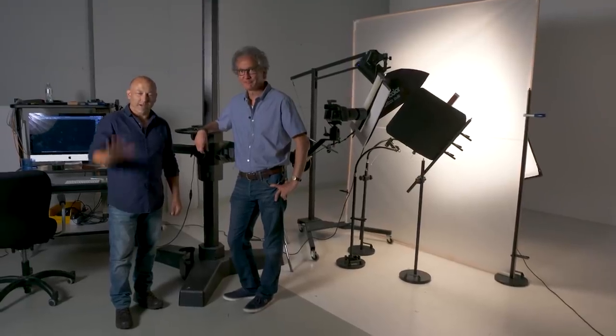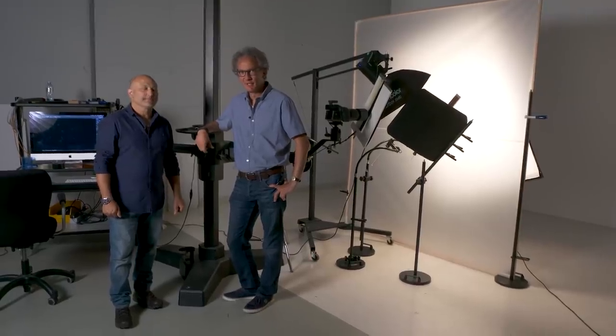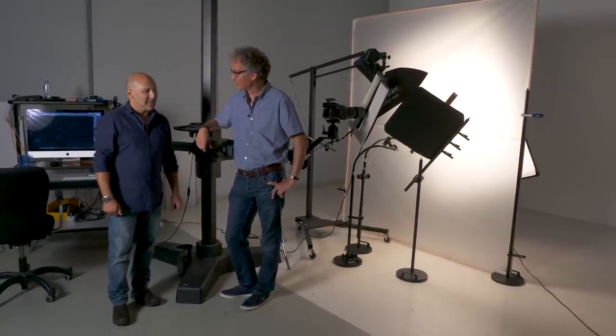Hello everyone, I'm Urs Recher. Hi, I'm Karl Taylor, and welcome to the next how-to video. Karl, you prepared a product shot for us. What's going on?